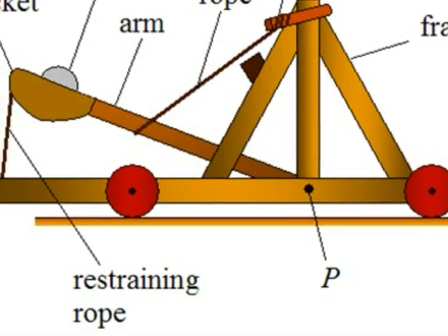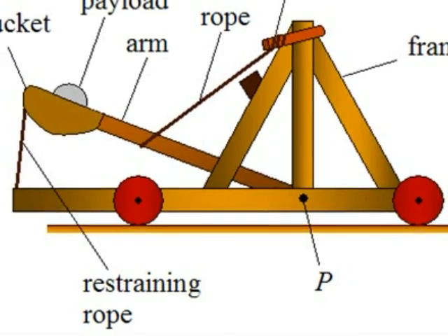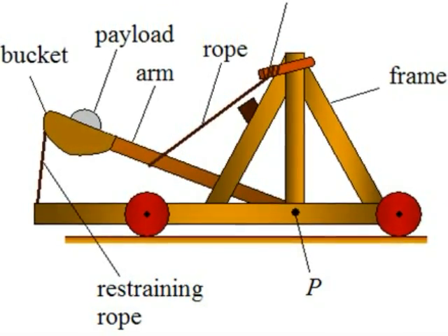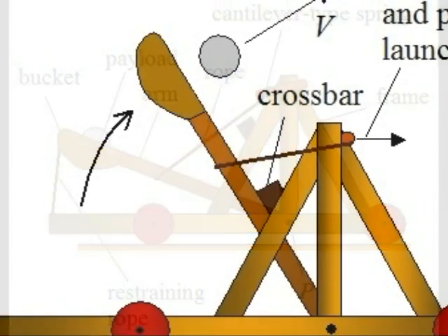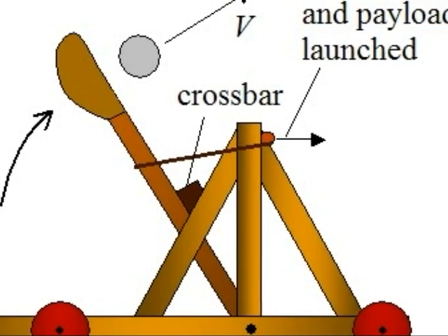This is a diagram of the essential parts of a mangonel catapult. Spring potential energy is stored in the rope, which is transferred to the pivoting lever as kinetic energy. Once the lever stops, the potential energy is transferred to the projectile. This is a diagram of how the transfer of energy from the lever to the projectile works.